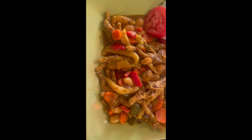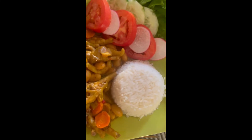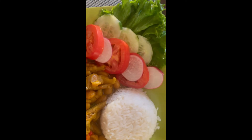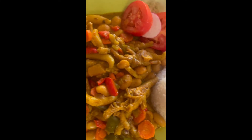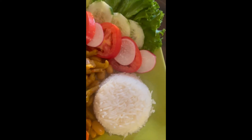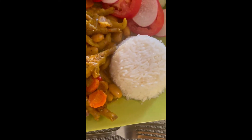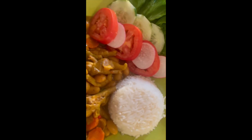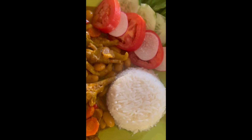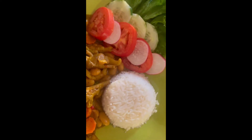Hi guys, here I am back with my curry chicken foot. You will see all my details — looking so lovely. Just imagine you eating this curry chicken foot with your eyes. This is my curry chicken foot with my white rice.